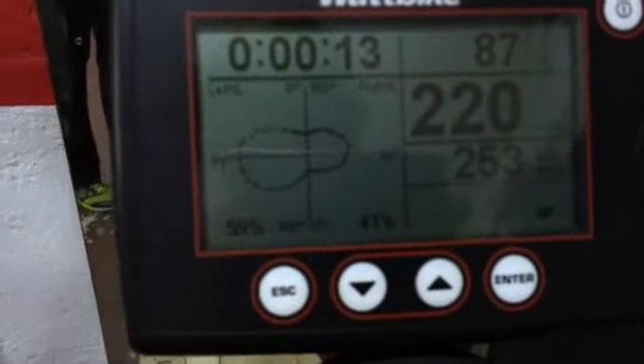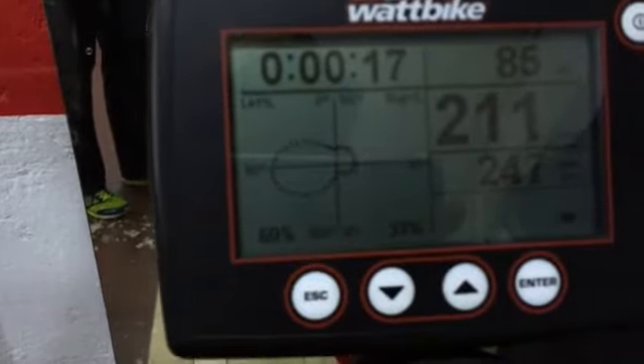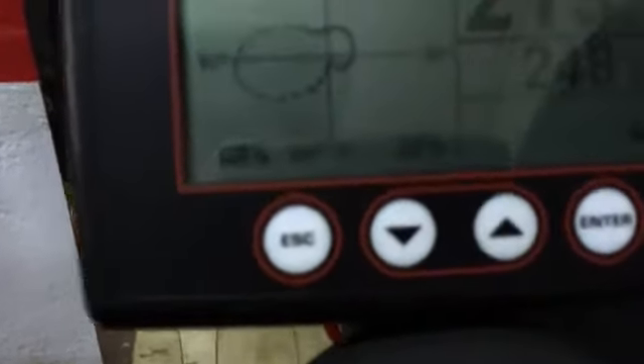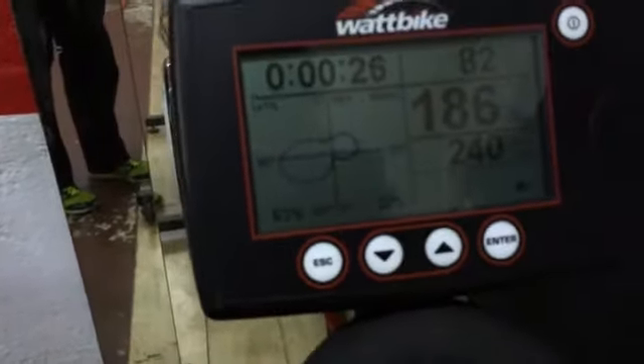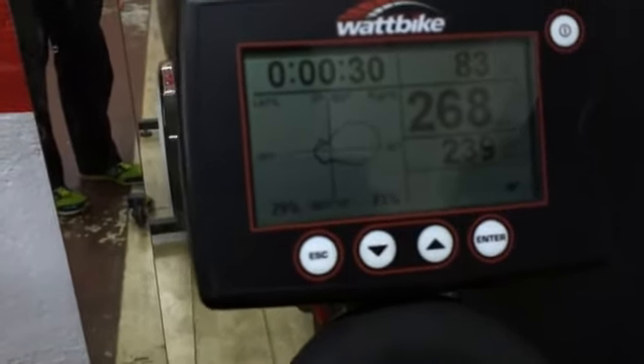If he then pushes a little bit harder just on his left leg, you'll see that the spin scan goes very dominant on his left hand side, and you can see his percentage is not so good left and right. And then if he pushes harder on his right hand side than his left, you'll see the power goes out to the right hand side.